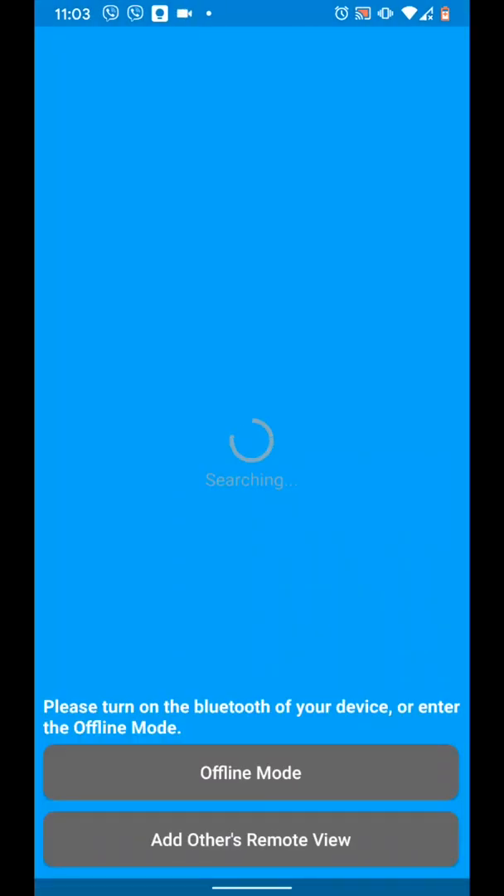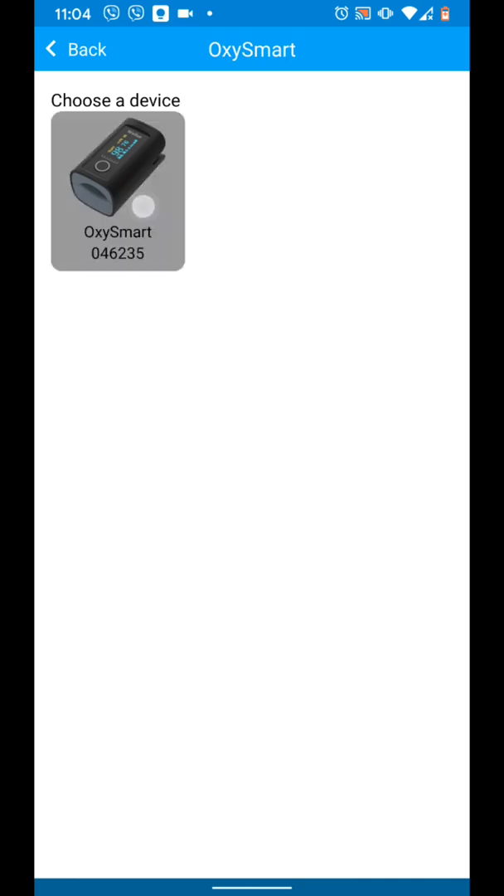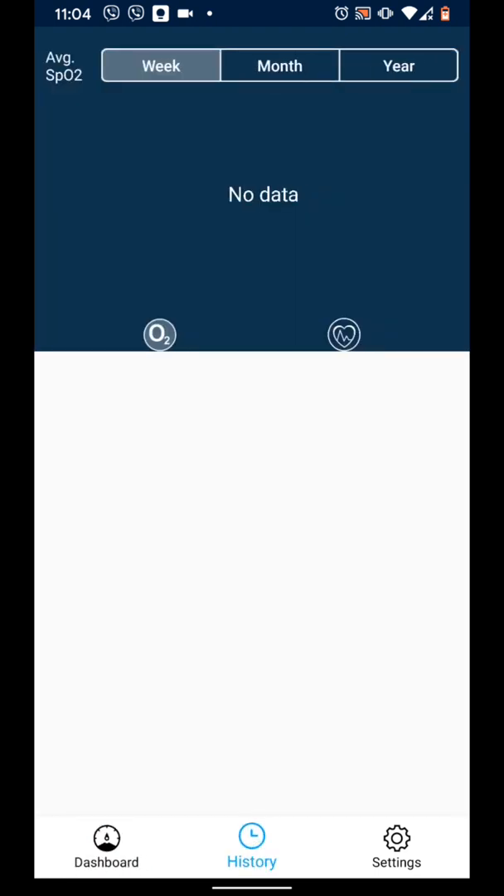Now insert your finger into the oximeter to turn it on. Your oximeter will be discovered — tap on it and then select it. You can now see your live readings. You can also see the history of your readings.